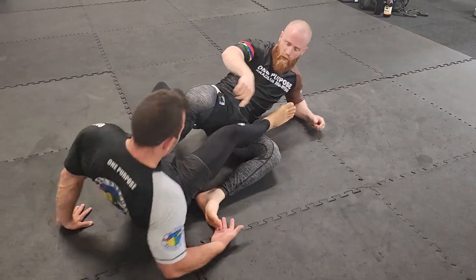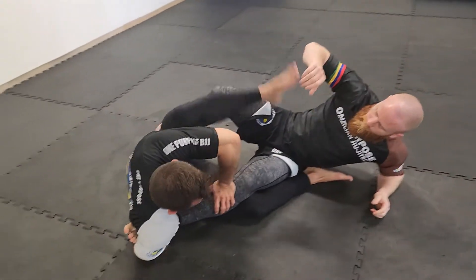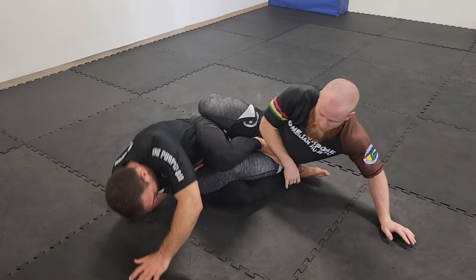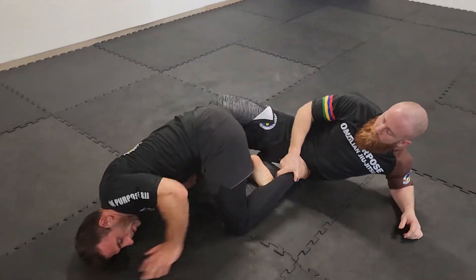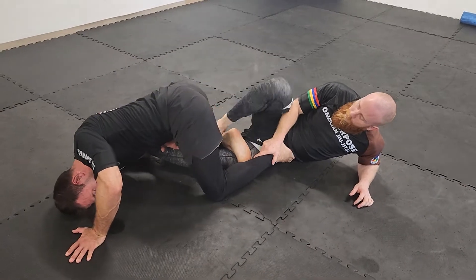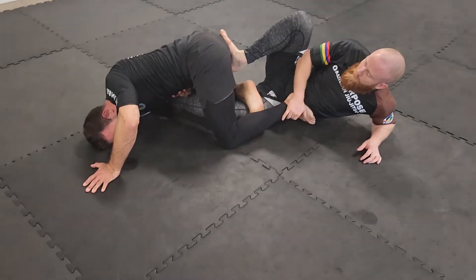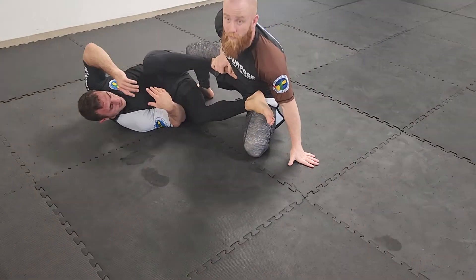So once more — here we go. If he's starting to go belly down, option one is to kick him away — behind the bum, behind the thigh, wherever you can place your foot. Kick him away, and then he's not coming up.